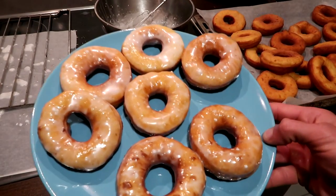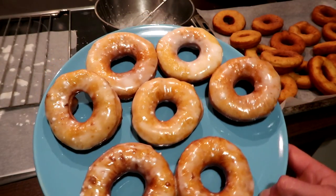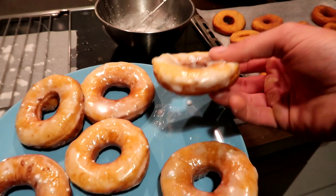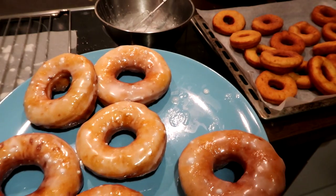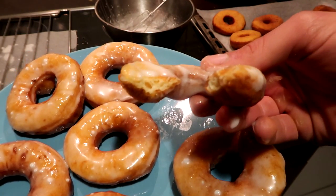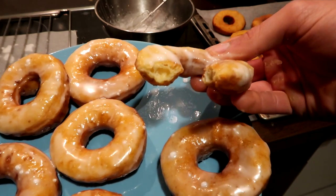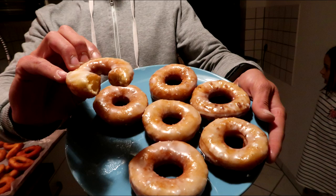Here you can see the original Krispy Kreme donuts made by me! I think they look really good and they are so soft — that is not normal, guys. Let me bite into one... mmm... oh yes... oh my god... just perfect! I hope you like the recipe. If you do, please give it a thumbs up, share it, and make it at home. Trust me, you will love these donuts. Thank you guys!